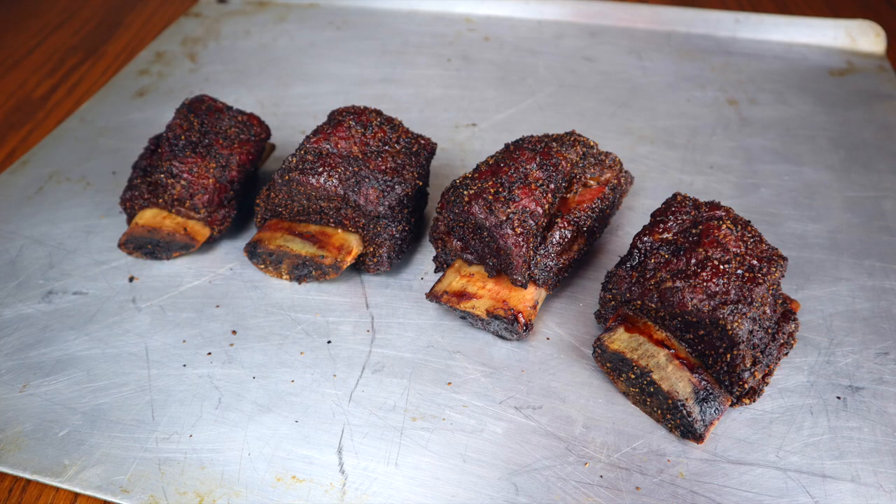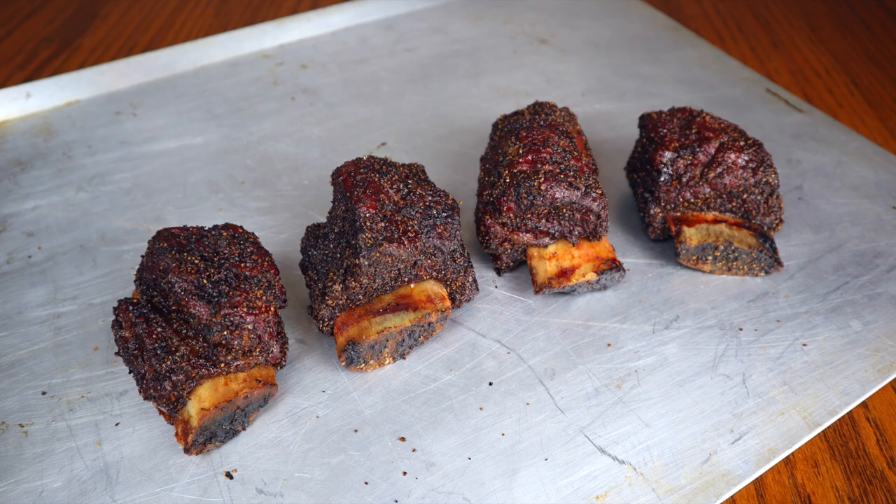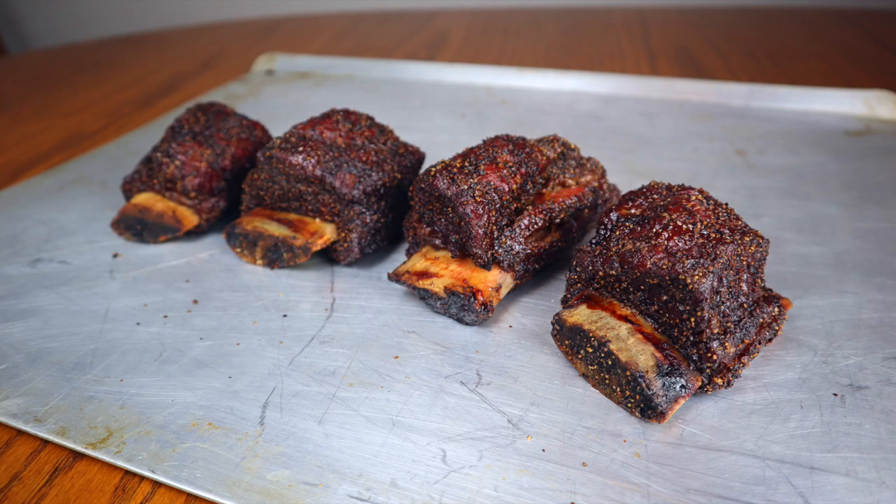Welcome to the dinner table — we are ready to dig into these beef short ribs. Take a look at the bark we've accumulated. These look absolutely smoky and delicious. Let's dig in.